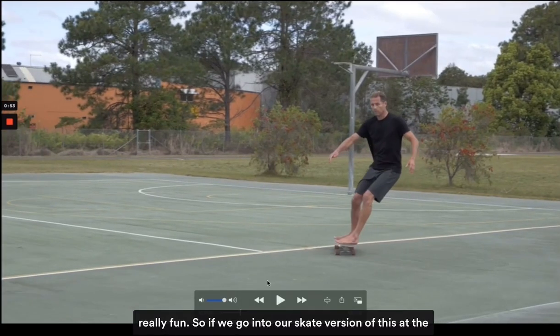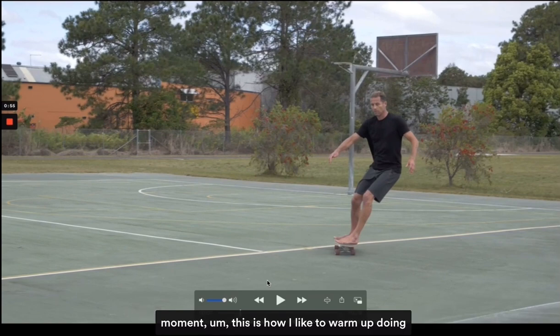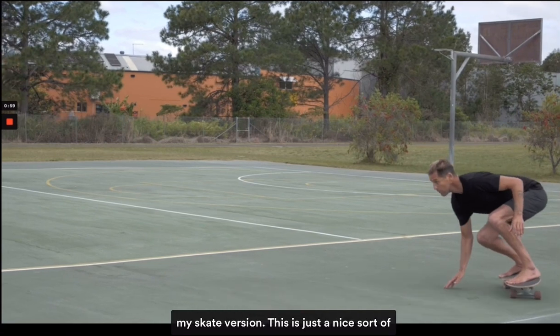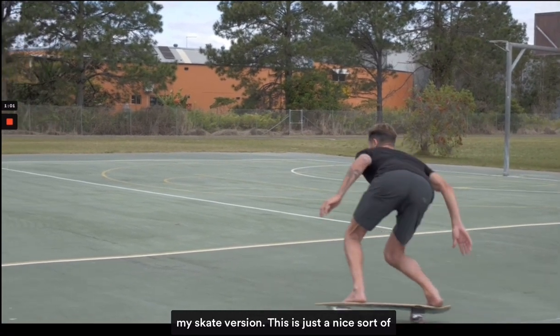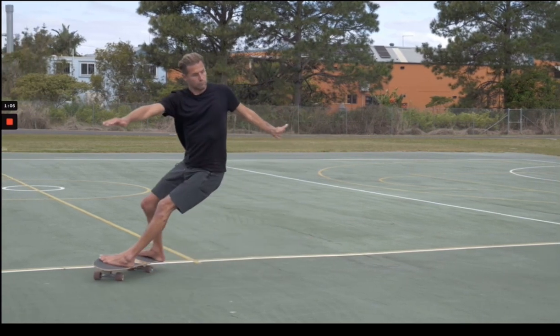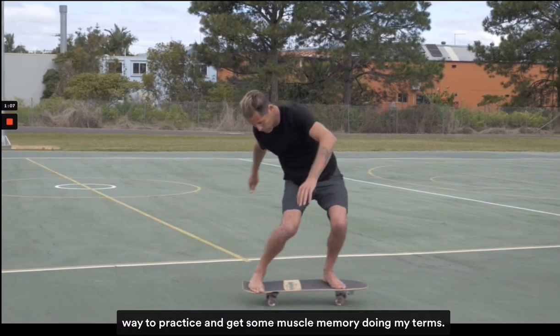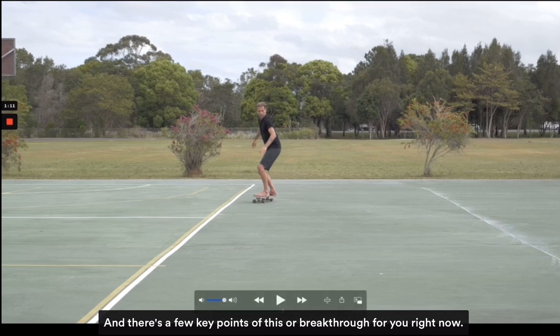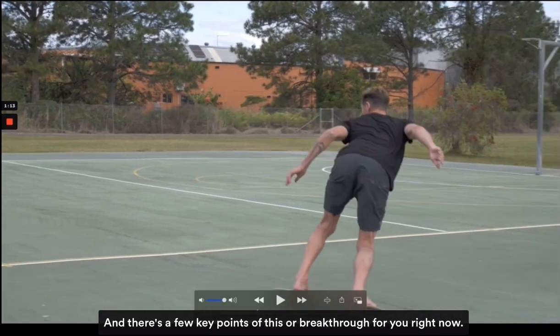If we go into our skate version of this, this is how I like to warm up doing my skate version. It's a nice way to practice and get some muscle memory doing my turns, and there are a few key points I'll break down for you right now.